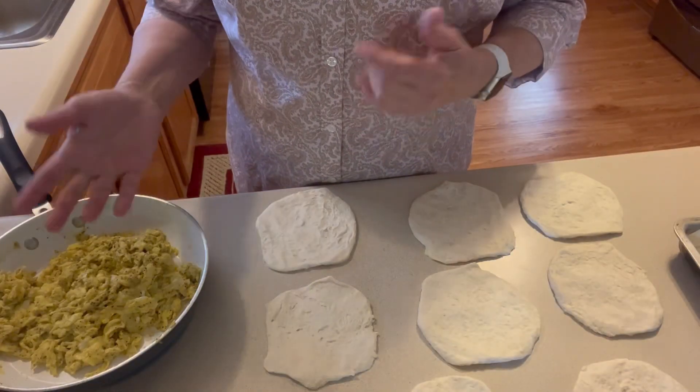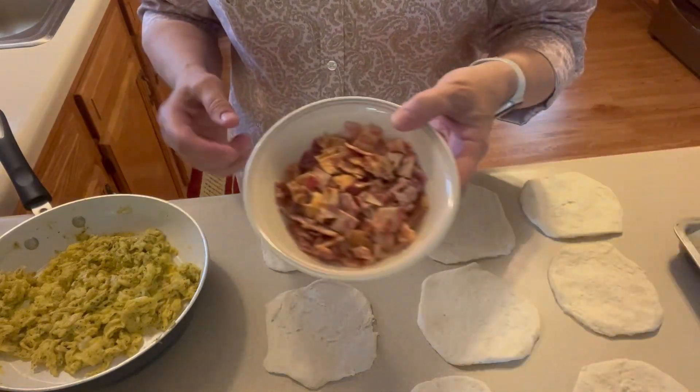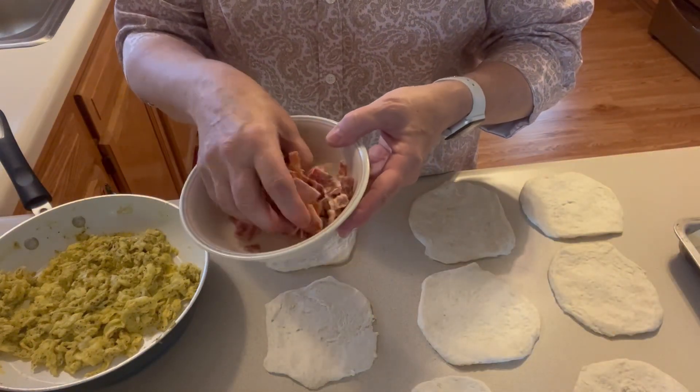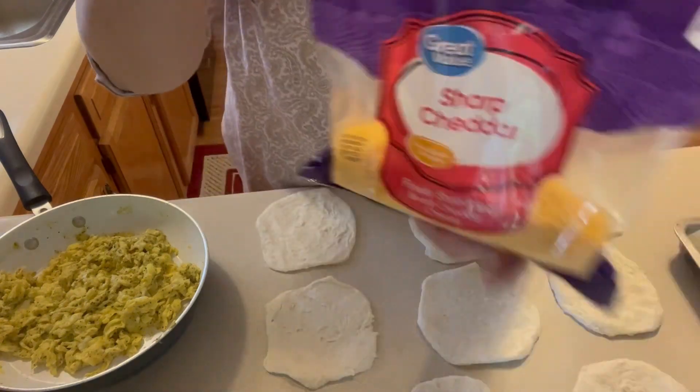I made some scrambled egg, just however you make yours — nothing special, just scrambled eggs. And I have some bacon that was already cooked and frozen; I just got several pieces out and cut them up. And I have cheddar cheese.